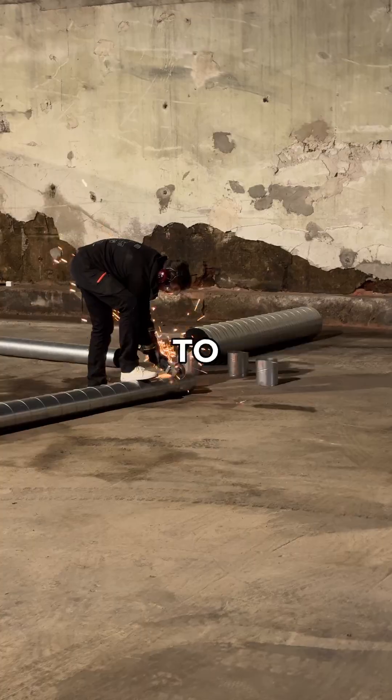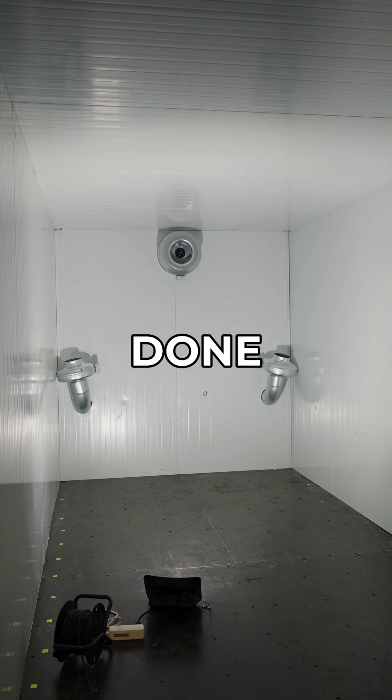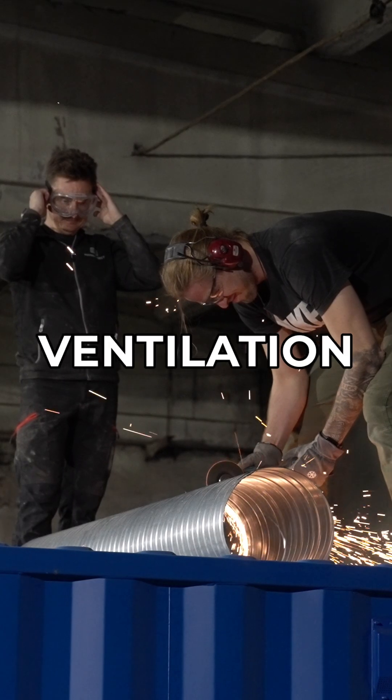As always, nothing goes according to plan and we had to redo a lot of things — rookie mistakes, I guess. Insulation done. We needed to fill the connections with silicone and start with ventilation and wiring.